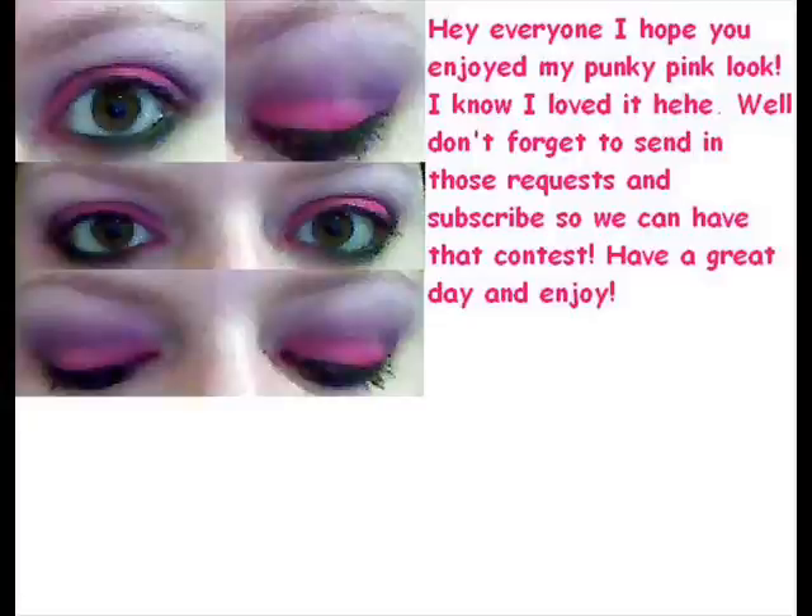And voila! There you have it. It's a really awesome colored look, I love it. Hope you enjoy it. Talk to you later, bye!